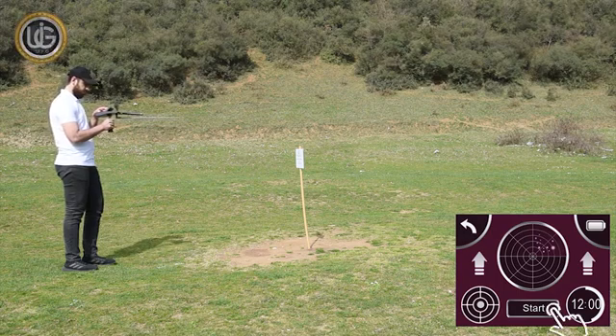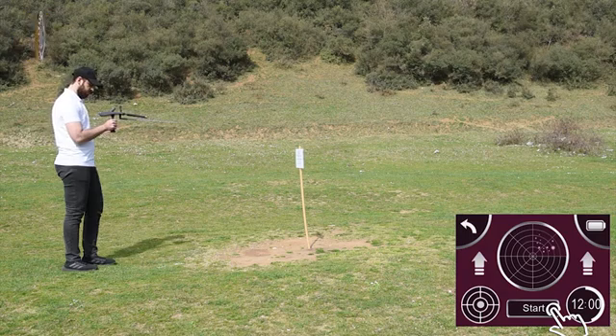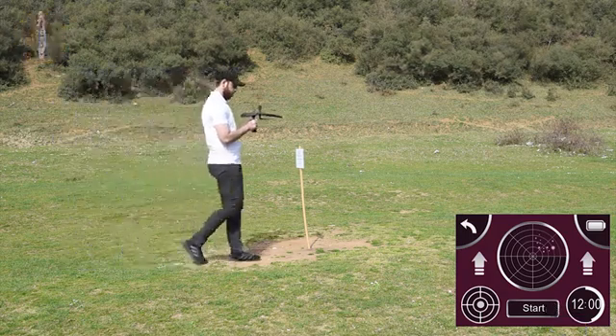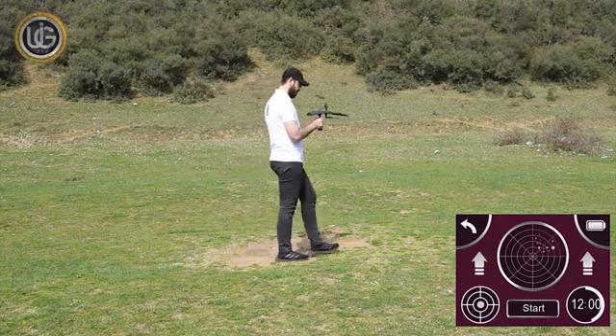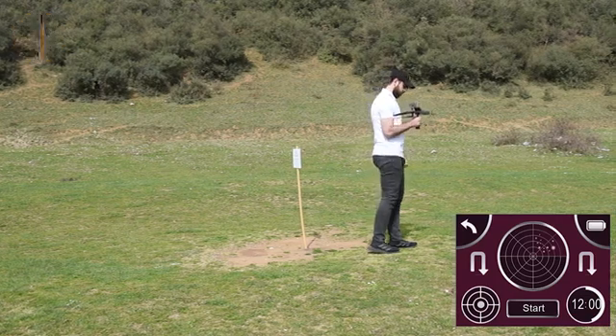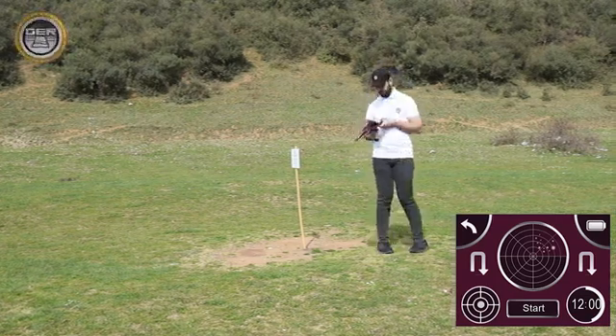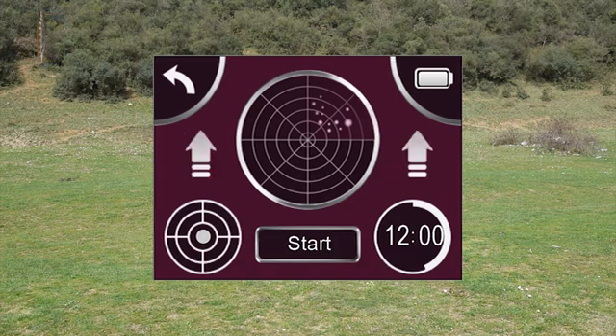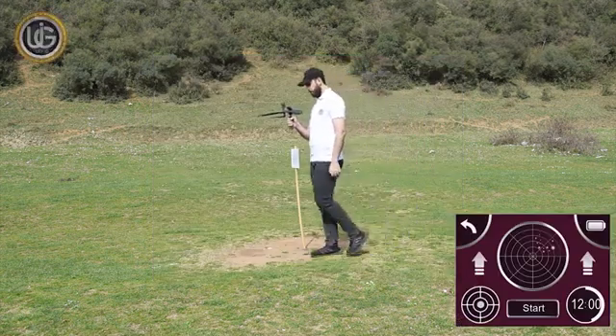Wait until you hear a beep issued by the device. Then walk towards the target until the device rotates backwards, with the appearance of an icon indicating the device rotates backwards. Turn in the opposite direction, press the start button, wait until you hear a beep, and the icon turns from rotating position to forward position. Then walk until the device rotates backwards again.